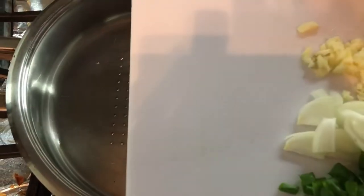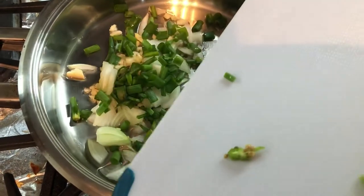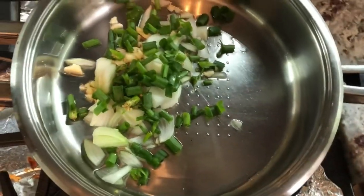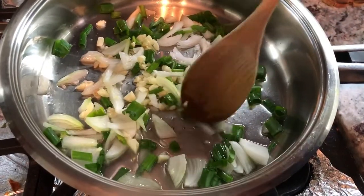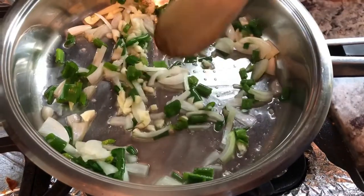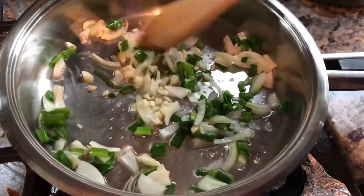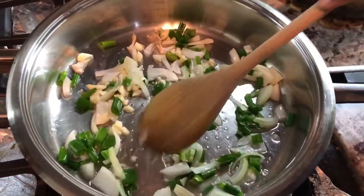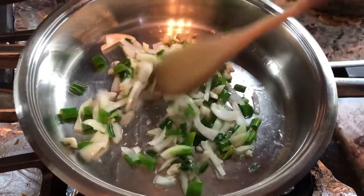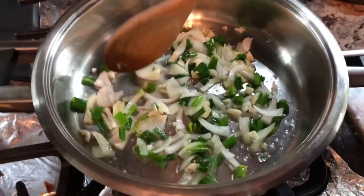I'm gonna add all my seasoning — garlic, onions, green onion, and pepper — to the pan, and it's starting to fry now. I have about half a teaspoon of coconut oil in the pan; I don't like to put too much oil. I can hear it sizzling! I'm gonna let this sweat out for a minute so the flavor from the ingredients can open up. It's a very small butternut squash, so I'm not putting too much seasoning.